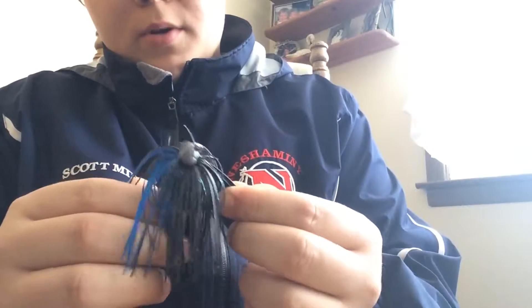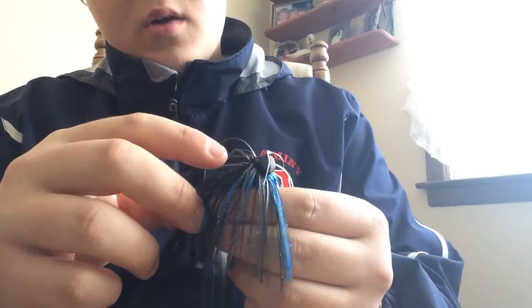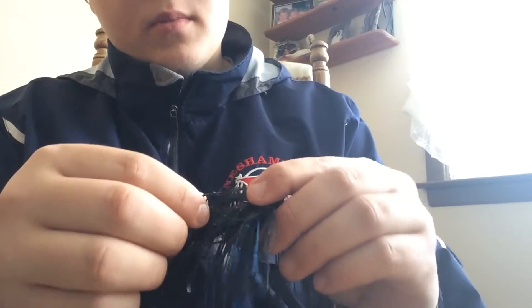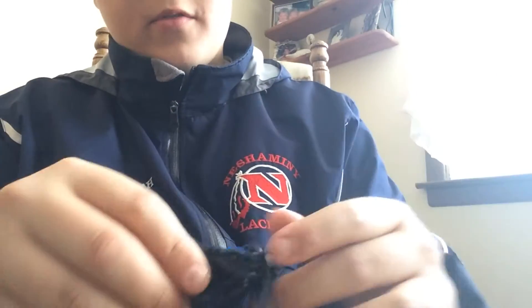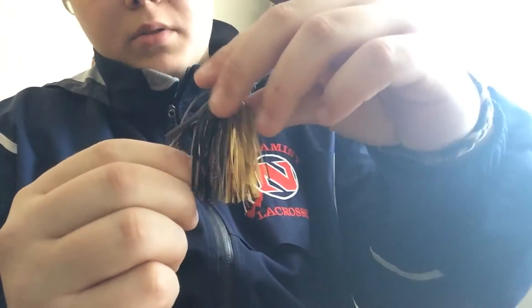Here's black and blue, which is good for dark murky or stained water. This is quarter ounce — it's a Shoreking jig and they make great jigs. I cut the weed guard down a little bit — I snip off about half the weed guard when I'm fishing rocks, gravel, sand, or mud on the bottom, just because I'm less likely to hang up. I keep that color: black and blue, chartreuse yellow, black, brown flakes. Keep it simple with the browns, blacks, and blues.